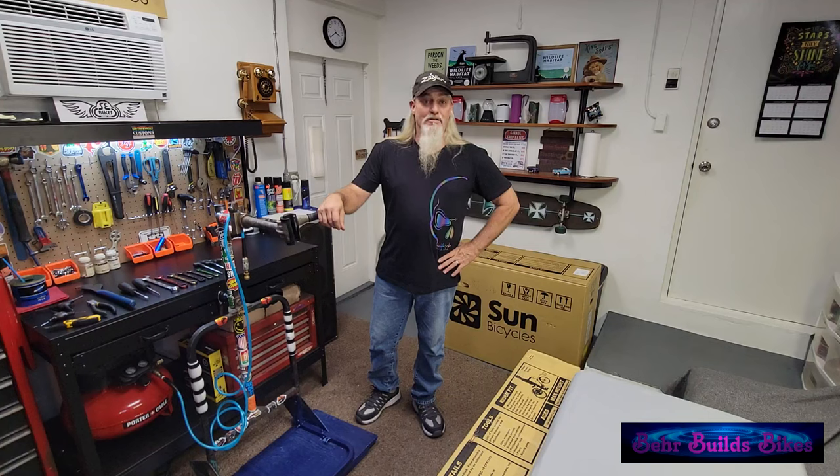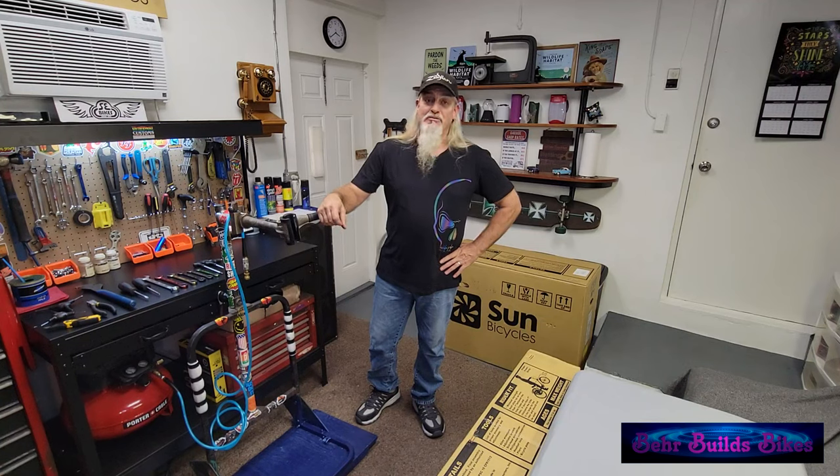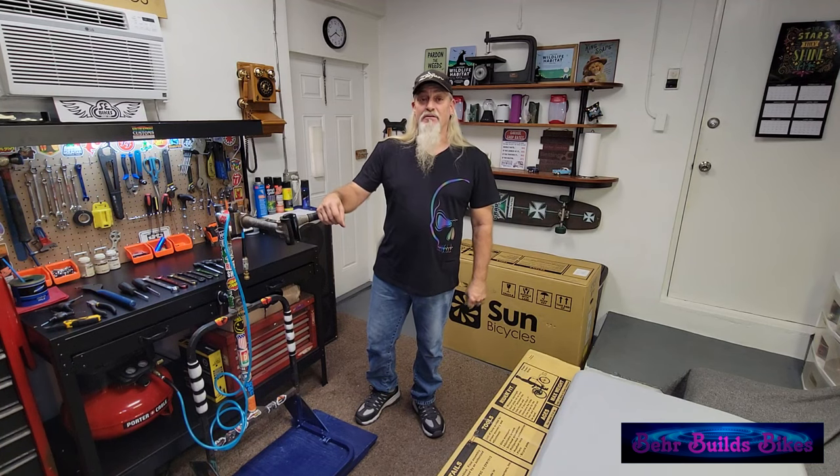Hello and welcome back to Bear Builds Bikes. Today we've got a real treat: a Sun Bicycles Baja Trike. This one's in aqua. It has disc brakes front and rear, a 7-speed drivetrain. It should be a lot of fun. Let's get started.